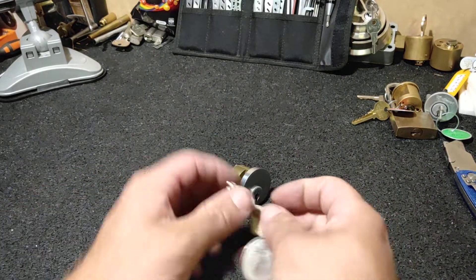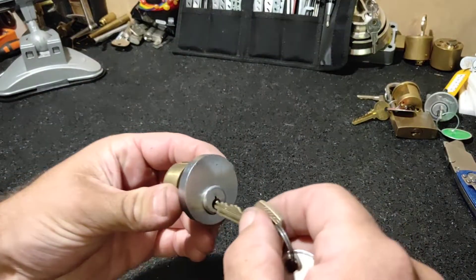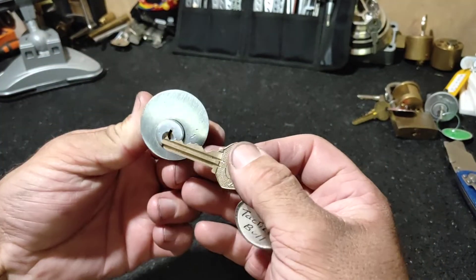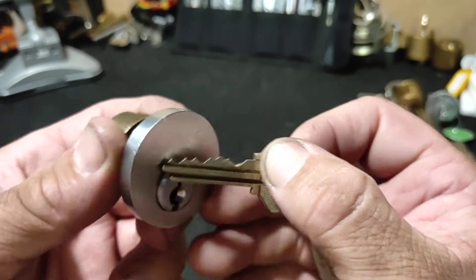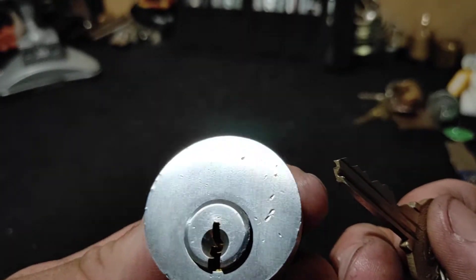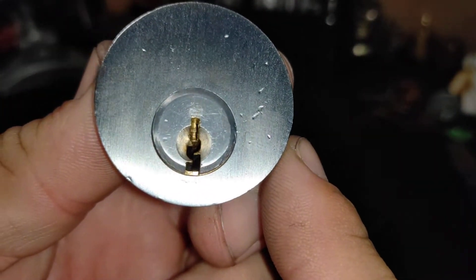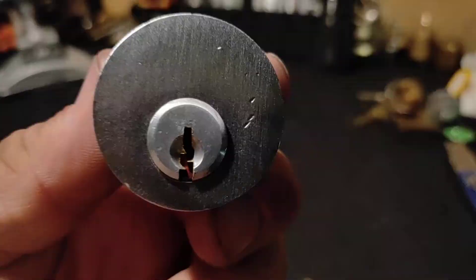Hi guys, Down Under Monkey here. Tonight I'm going to try and pick a Tactical Bull by Thumper. Got a bunch of challenge locks in a package yesterday from Keyless Entry, and I've been hanging to pick something. Should be fun. There's the keyway — you can already see some aggravating stuff inside there. Let me turn that light on so you can see it too. That front pin — yikes! Alright, let's give it a go.